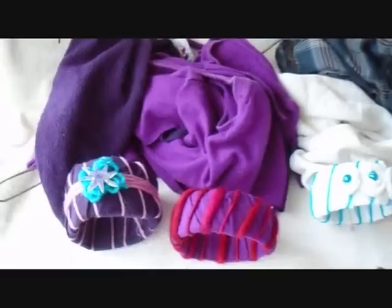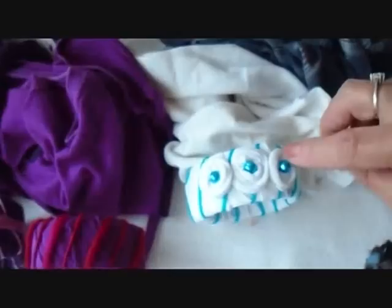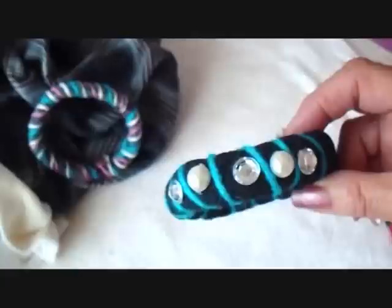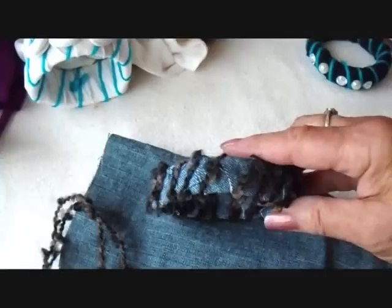You can use any kind of fabric to cover your bracelets. This is a sweatshirt. This was a t-shirt. This white one is from an old t-shirt. This one I first covered with scraps from an old plaid shirt, and then I wound three different colors of yarn around it. This one I made from a navy blue t-shirt, and then I added some pearls and rhinestones.